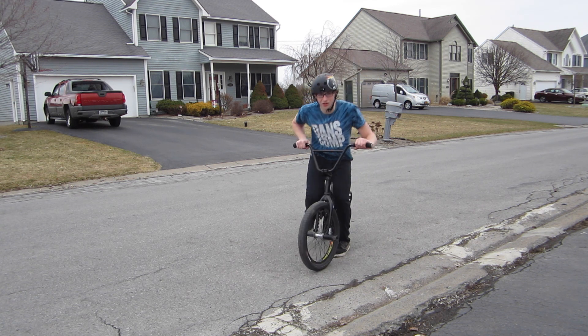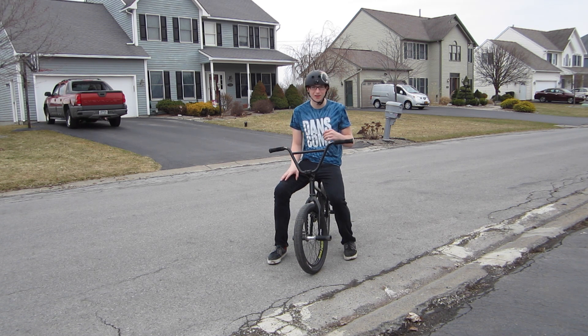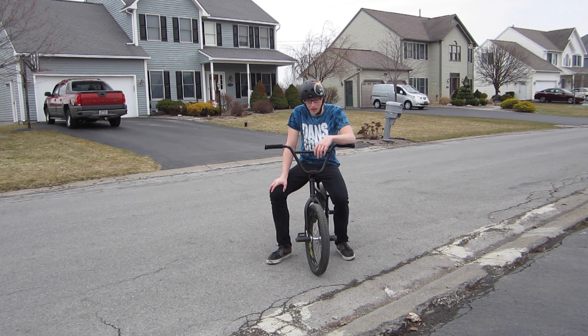When I say turn your head, don't twitch it. You've got to turn your head smoothly because turning your head will move your body. Just be comfortable with it. The more comfortable you are with your bike and with hopping, the better that 180 will look.